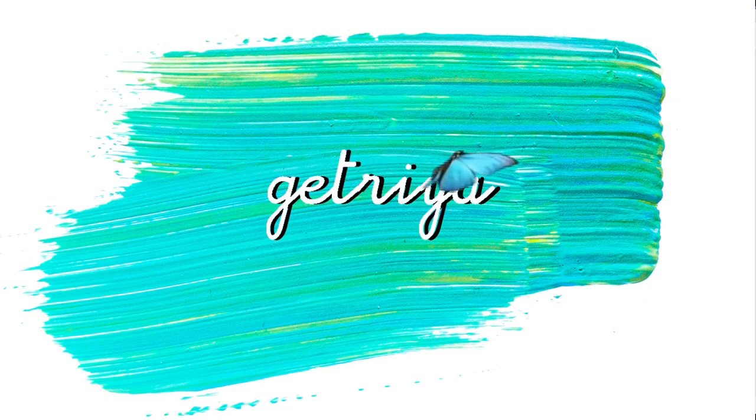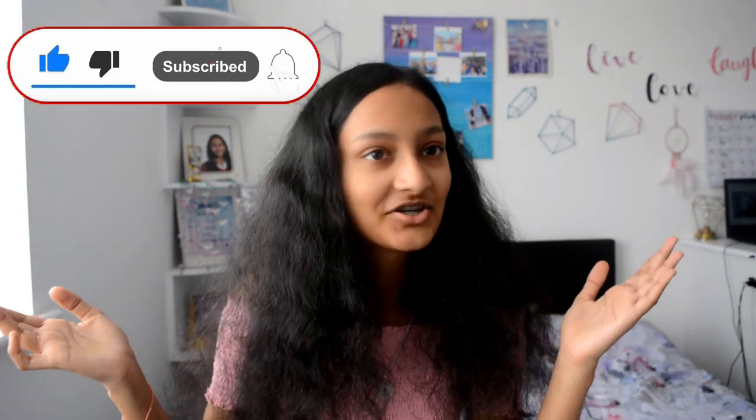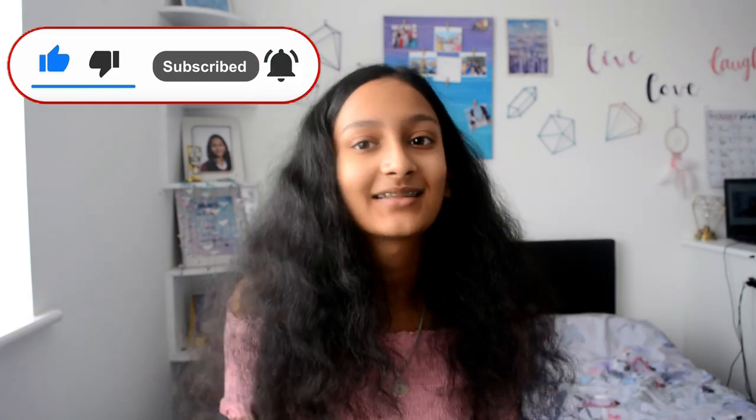Let's go on with the video. My name is Skechra and I do art, DIY and lifestyle content so be sure to subscribe and hit the notification bell, hit the like button and comment down below your favourite school supplies — like highlighters, stationery, books, anything like that.